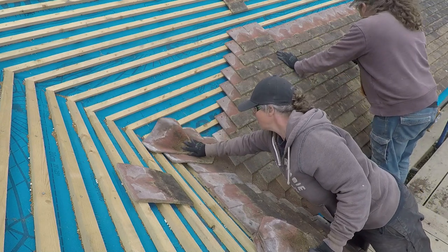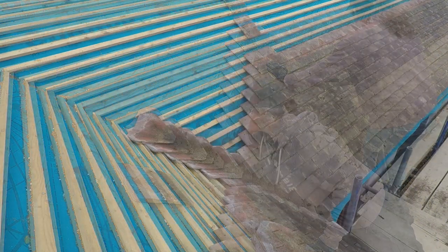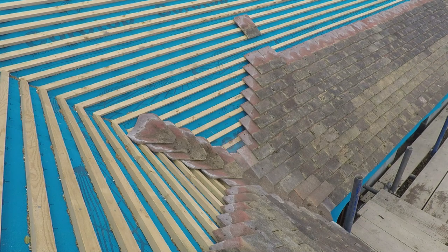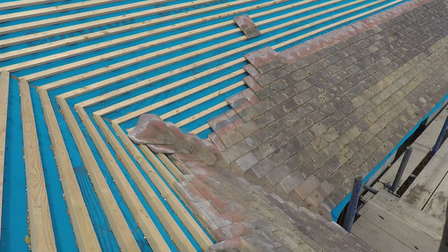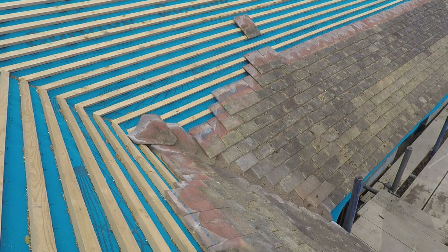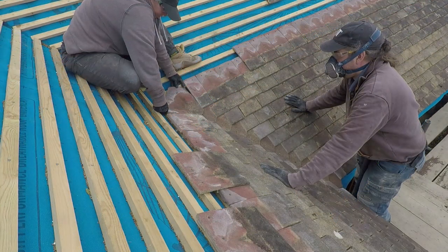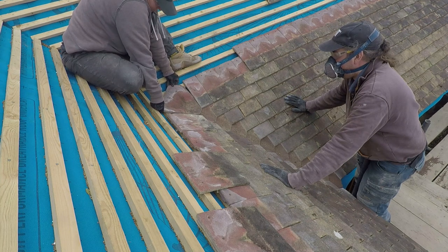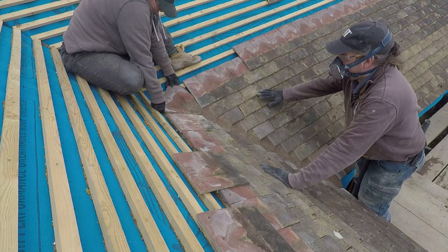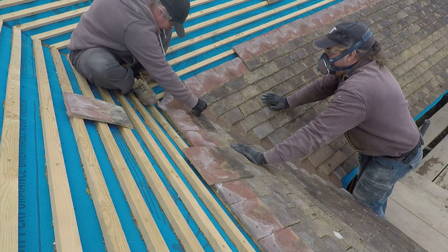We were doing about five or six runs of tiles and then making up the valley. This is a process of putting the tiles in, marking them, and then cutting them with the angle grinder. Clare is the master of the valley — I am the glamorous assistant, to be honest. I just do all the cutting, the fetching and carrying, and she does the working out of the roof.